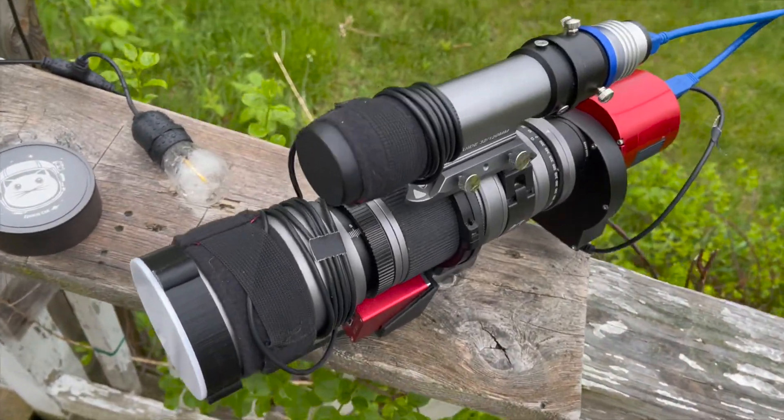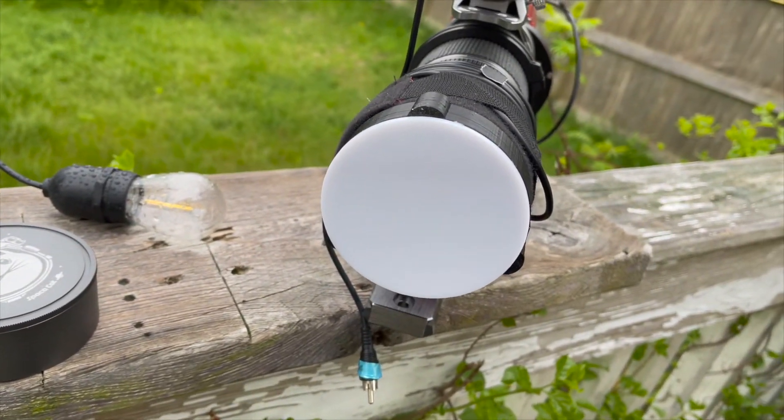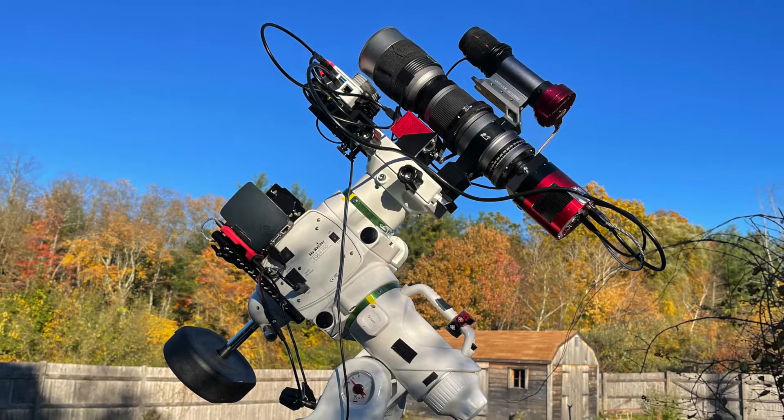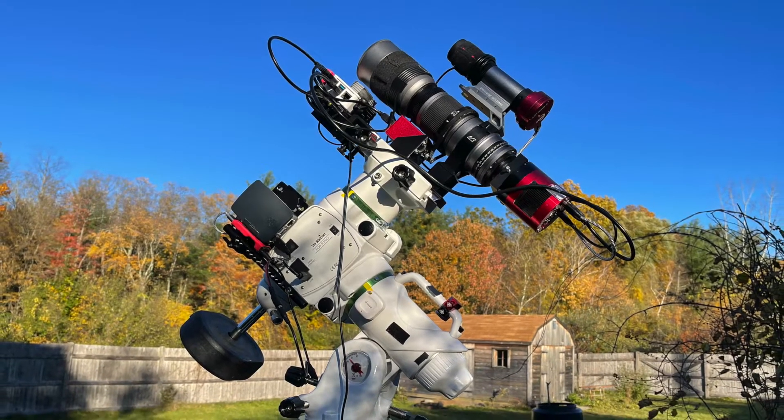I have a light I use for flat frames which will cover every scope I have, from the William Optics Space Cat to the 8-inch Newt. But I also don't mind taking sky flats with a t-shirt or a couple pieces of paper, and these don't use power.